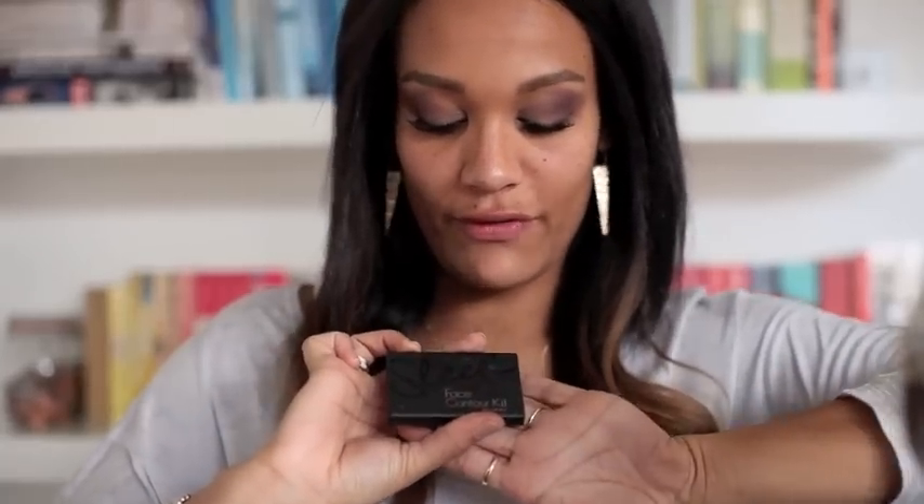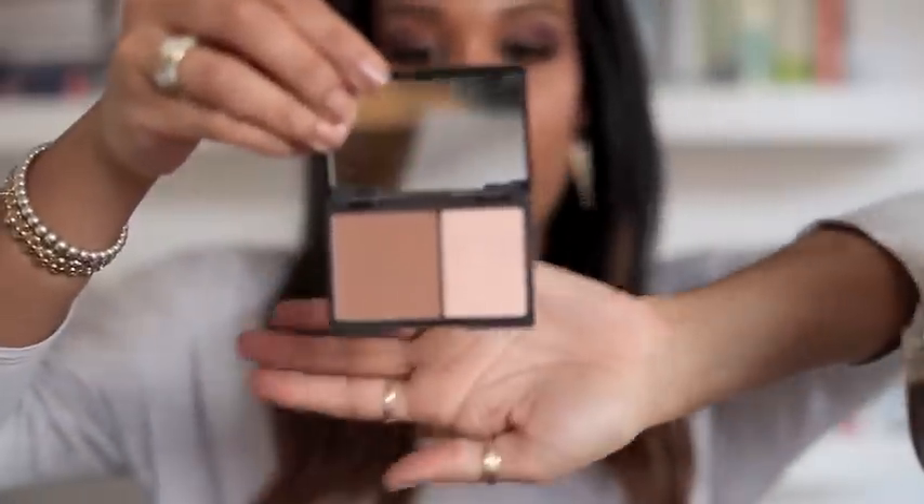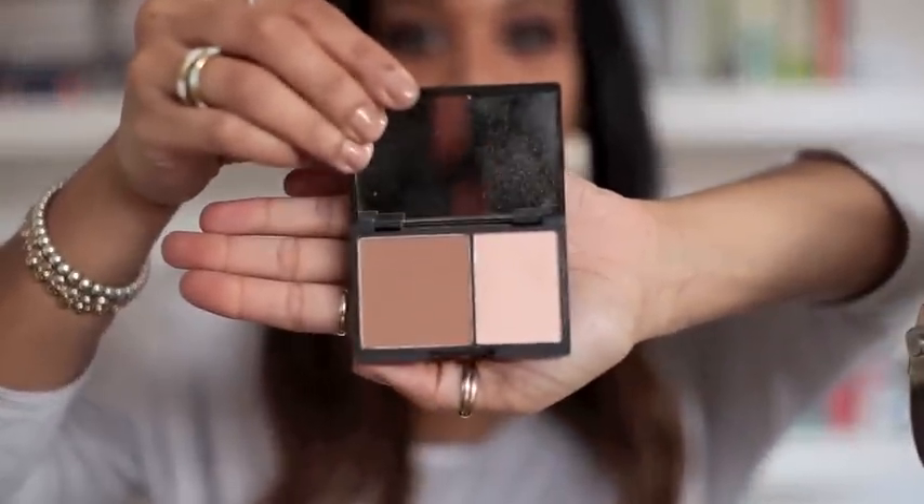I've finished applying both lashes. Now moving on to some contouring using my Sleek Face Contour Kit — you've got a highlighter and a contouring powder inside. I'm going to use the darker powder with a tapered highlighter Sigma brush, sucking in my cheek and applying it in the hollows, blending it up to the eye and onto the temple.